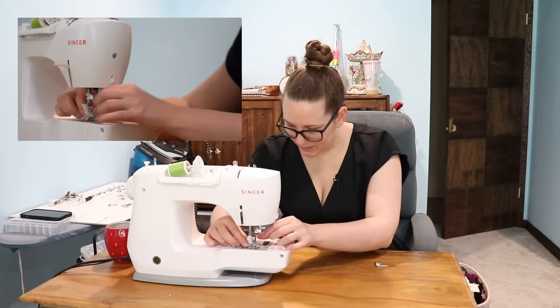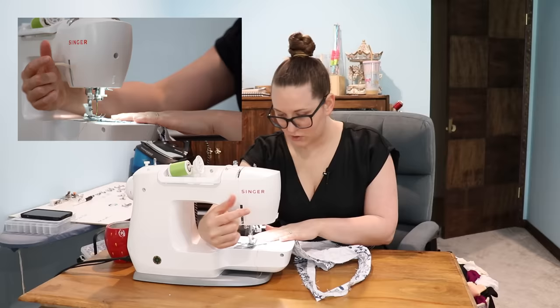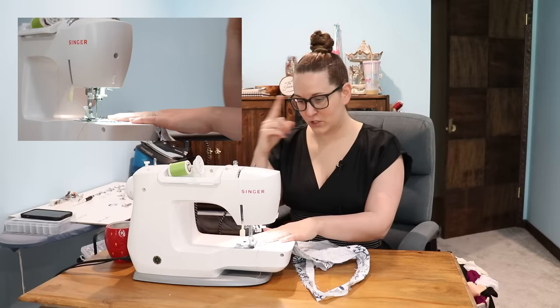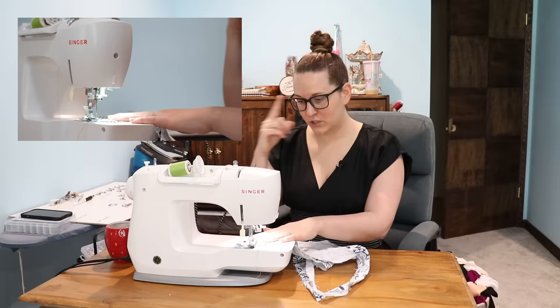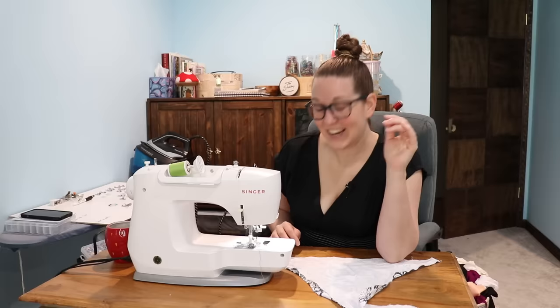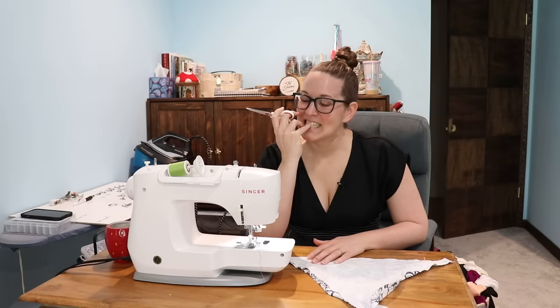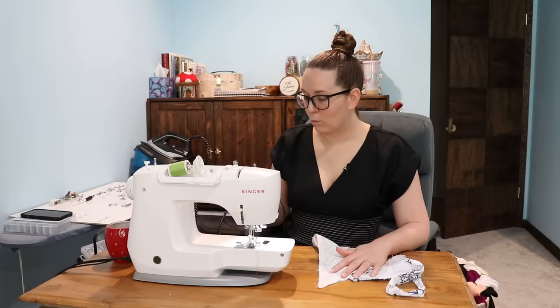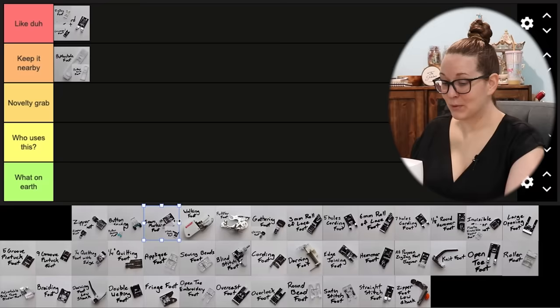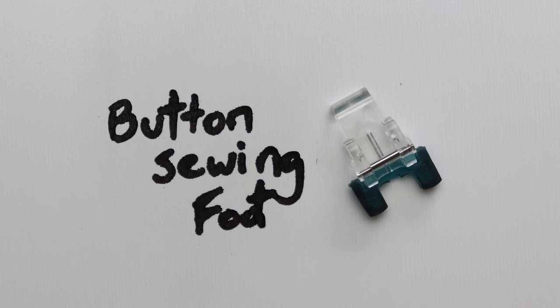Honestly, I think when it comes to using different presser feet, the number one reason most of us don't is we're just too lazy to change it. Half the time I'm too lazy to change my needle. So we're sewing two pieces together right side to right side — we want a perfect half inch seam allowance. That is a real perfect seam allowance. As someone who is usually self-drafting my clothing, my seam allowances are quite often not perfect, and I'm also just kind of bad at sewing straight lines. I kind of want to leave this foot on here forever. We're off to a grand start — it's going in 'keep it nearby.'